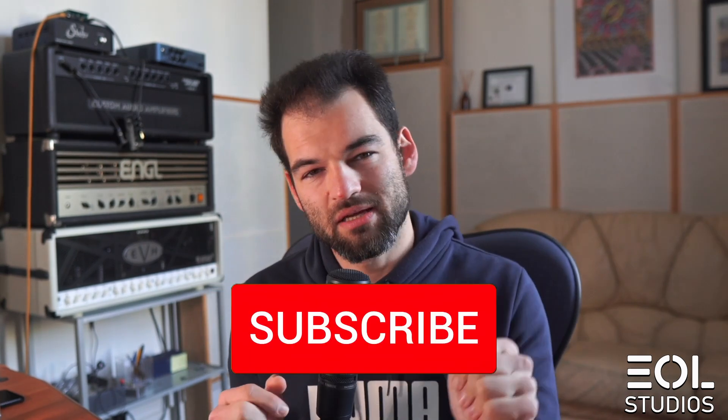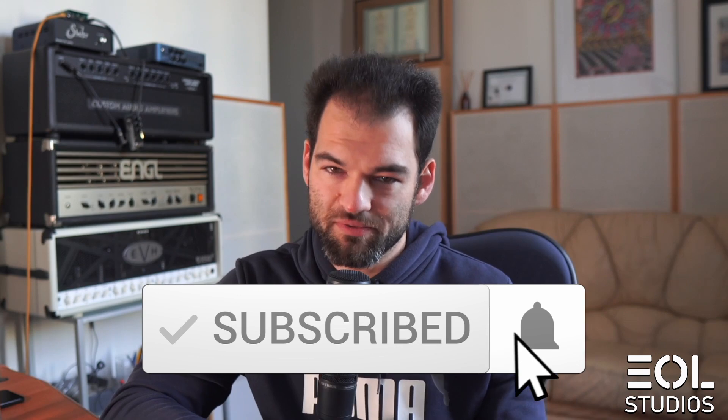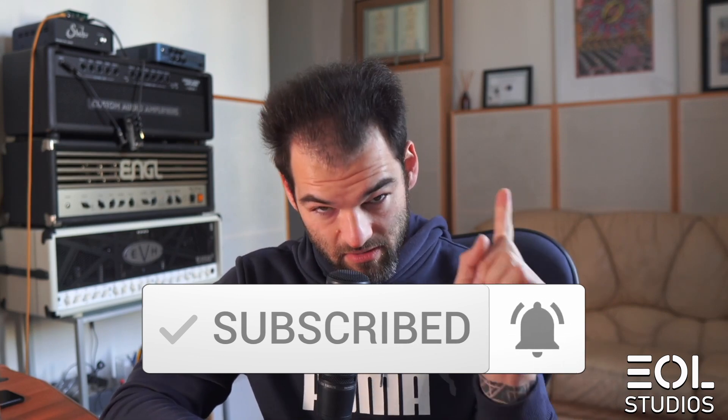Hey, I'm Dr. Mike Trubetskov, the mad scientist of metal, and I'm here to bring valuable information on modern metal production, mixing and recording. Like and subscribe to stay up to date with valuable stuff. Let's go.